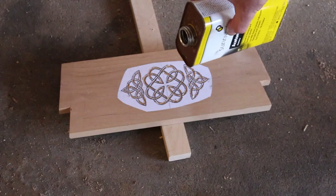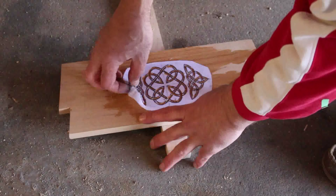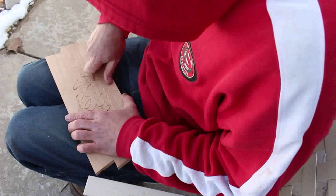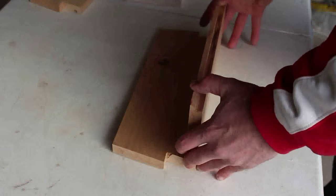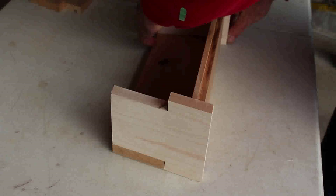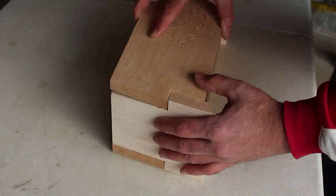I actually made two of these boxes, and on the second one I just used my chip carving knife to avoid the tear out. I put together the box without any glue and was toying with the idea of not utilizing any glue at all. I ended up putting glue on the pegs that hold it together — I just didn't want those pegs falling out later with changes in humidity.